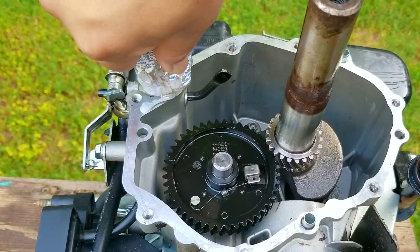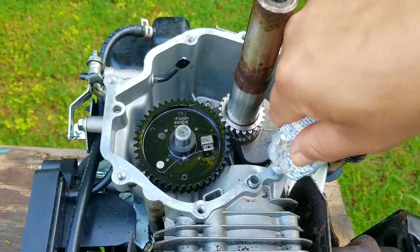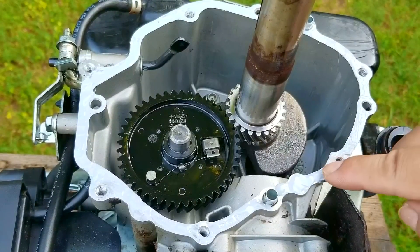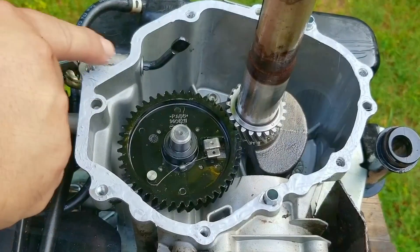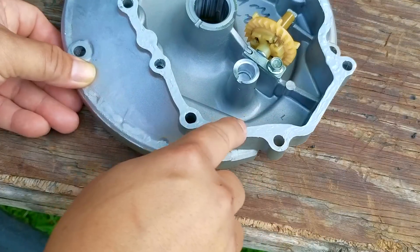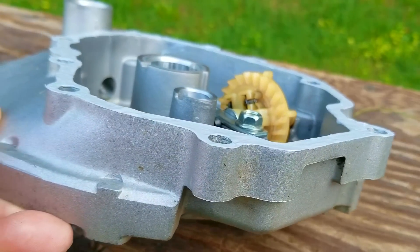I'm going to use a gasket maker to help seal the sump back to the block — I know some people have an issue with that, but when you see how I put it back together I think it'll make more sense. I do apologize, but this tube of gasket maker has been with me for quite some time. I really think they make these tubes with the thinnest material possible so that they break, forcing you to buy another tube. After smoothing the beads I put down, I'll use the same method for the sump. I'm only putting a thin layer down, not a heavy one — otherwise this could get really messy.